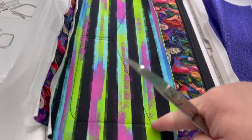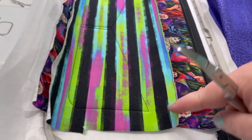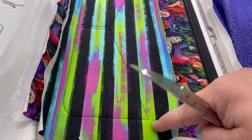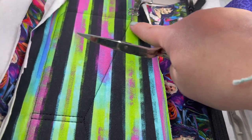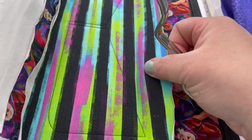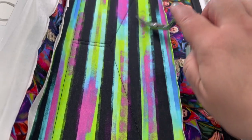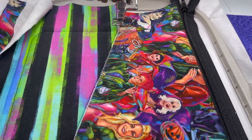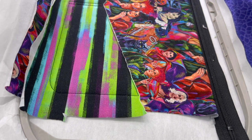Next, cut the excess fabric. Leave everything down here — that gets cut off later when we flip the bag. Cut along here all the way down and up because we're going to have satin stitches next and need to get this excess fabric out of the way. Use appliqué scissors and cut all along the line. Here's what it looks like after trimming.